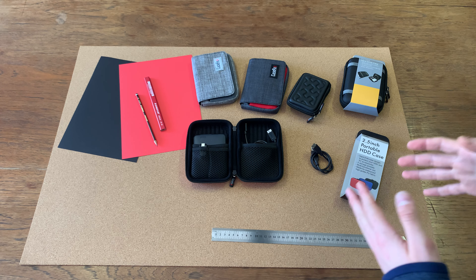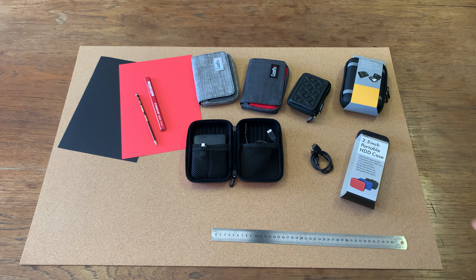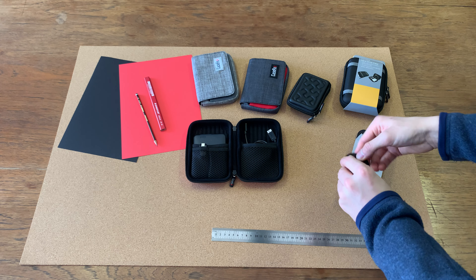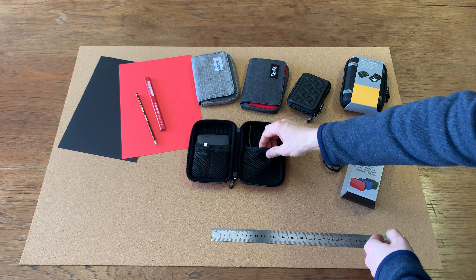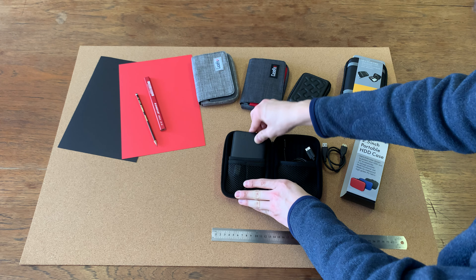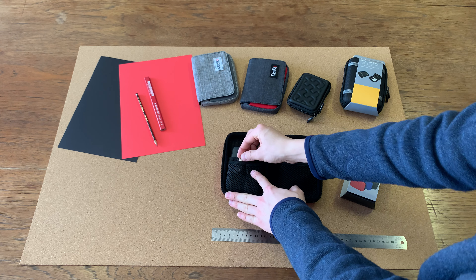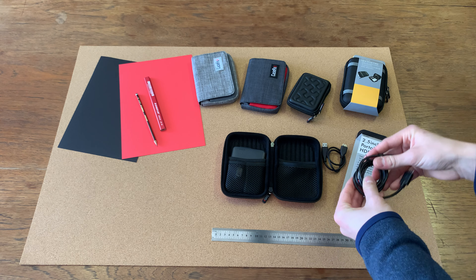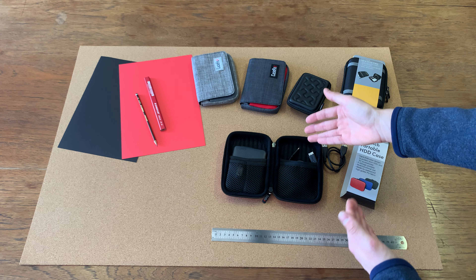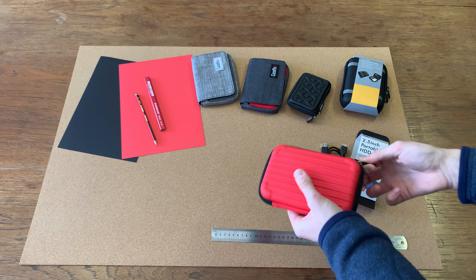Good day everyone, today we are talking about Linkage's range of cases to be used with a 2.5 inch portable hard drive and much besides that. You've got the ability to put in a number of cables. As you can see here, we have a demo right here — with your hard drive it sits nicely in here, then you've got these mesh pouches in there, padded as well, for your small flash drives and all the cables you would need for your disc. If you have multiple devices, you're going to put your different cables or adapters in here.